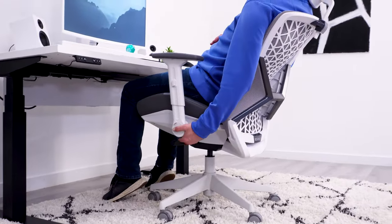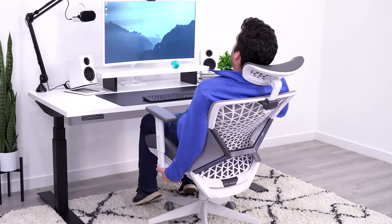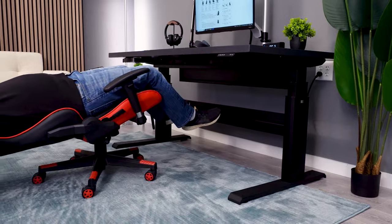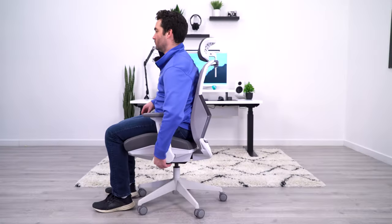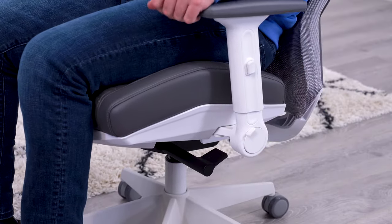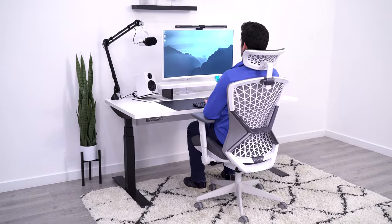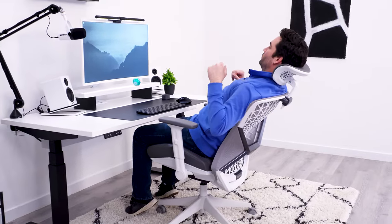One area where the Spire may fall a bit short for some is the recline — but only if you truly want to lay flat and take a nap, like a lot of people say they do in their gaming chairs. Instead of that flat-back recline style you get on racing chairs, the Spire has a more ergonomic recline with three different locking positions, including a fully upright lock. While the recline is a bit hip-thrusty for my liking and the range isn't anywhere near a racing chair, I think it's actually a better option for general comfort and ergonomics compared to the center tilt and independent back angle on a standard racing chair.